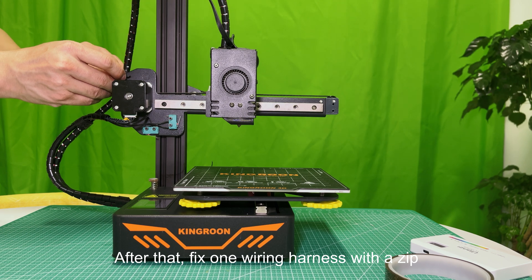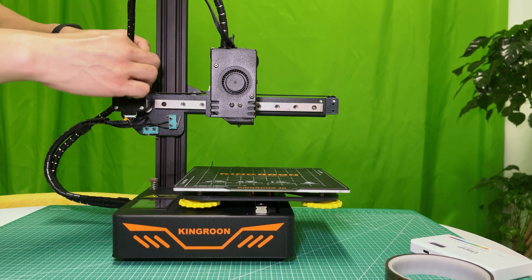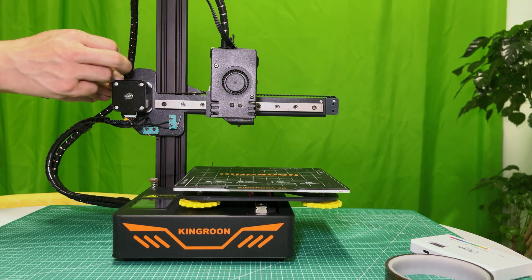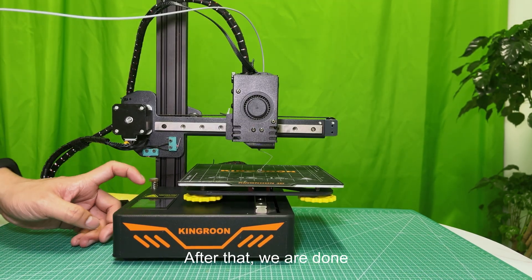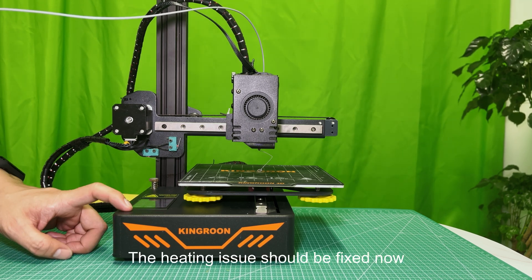After that, fix one wiring harness with a zip — there are two small holes for that. After that, we are done. The heating issue should be fixed now.